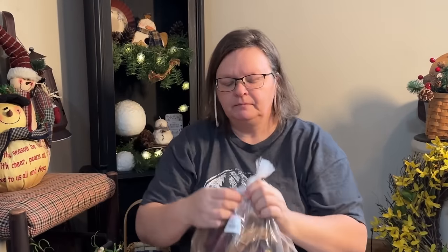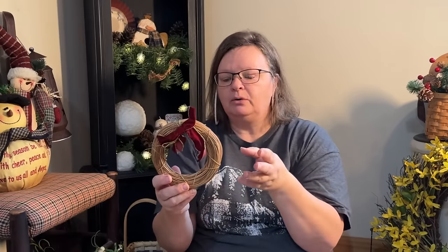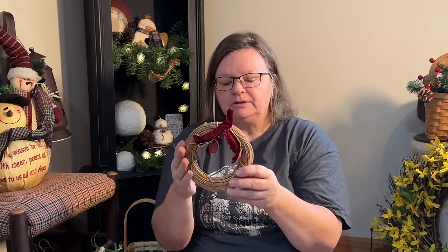I got this bag of wreaths for $6, but I got a bunch of them — five for $6. They came with a little bow. Somebody must have used these hanging on their cabinets or something. I thought I could leave some just like this, take the bow off, and put a primitive or homespun bow on. I could also take greenery and stuff it in there to make little wreaths. These would also be great O's for home signs or anything with an O in it.